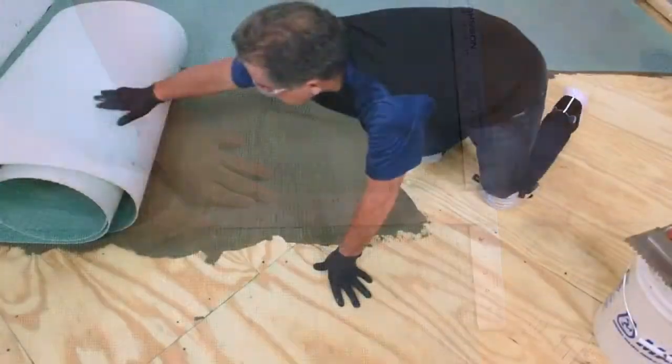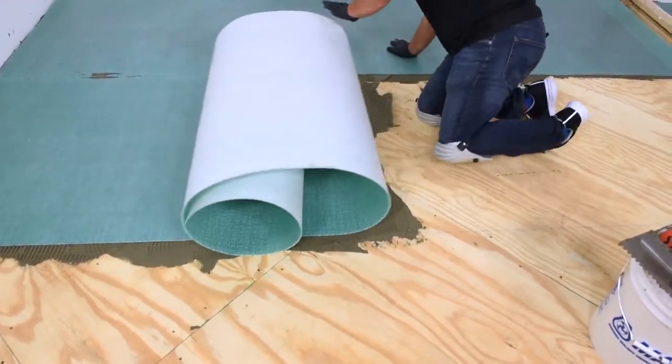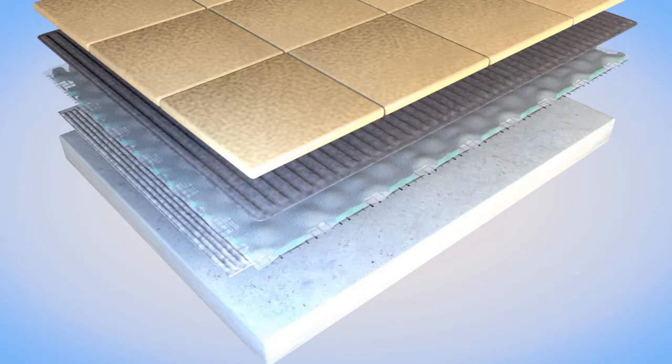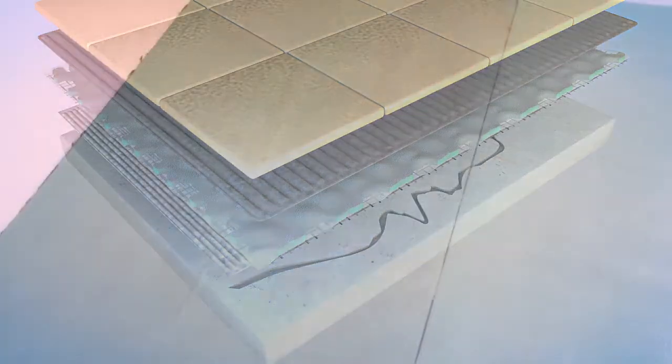Thanks to Mappagard UM's tri-layer design, the mat lays flatter and requires less effort to fill the cavities with mortar. Unlike a rigid cement board, Mappagard UM uncouples tile from the substrate below, minimizing cracking and debonding.